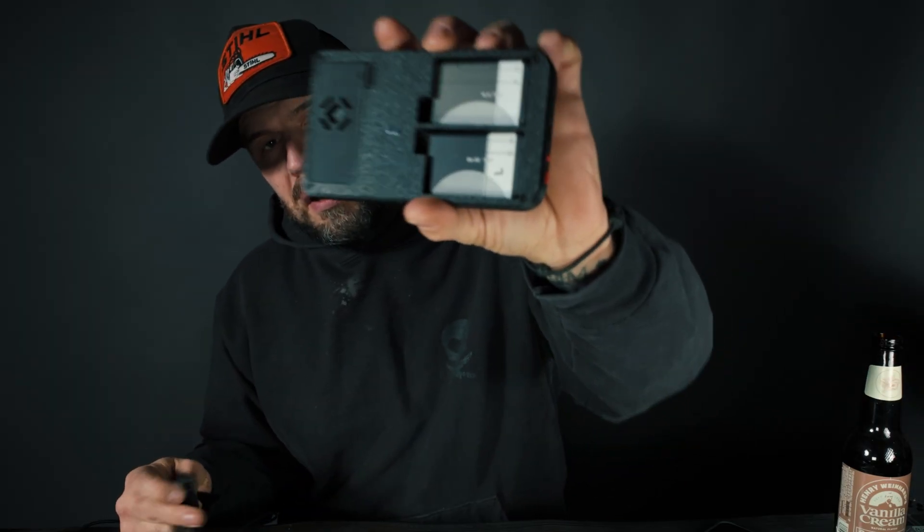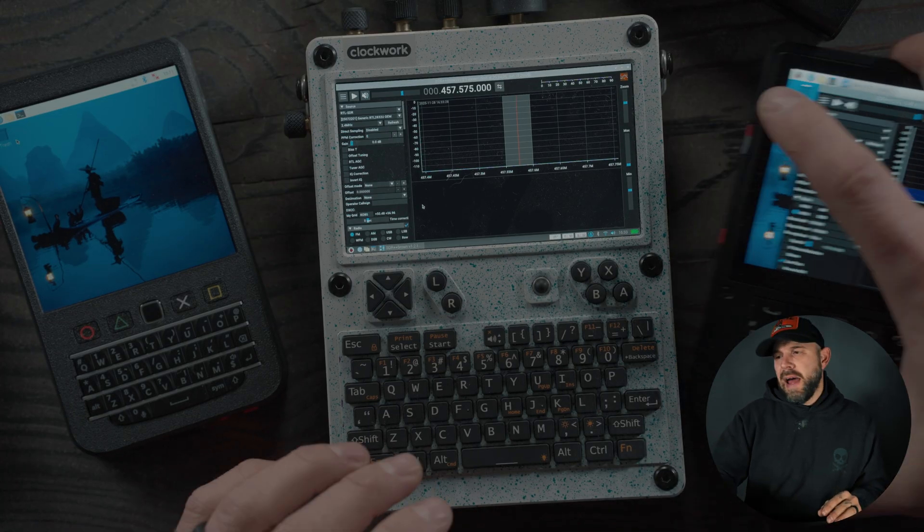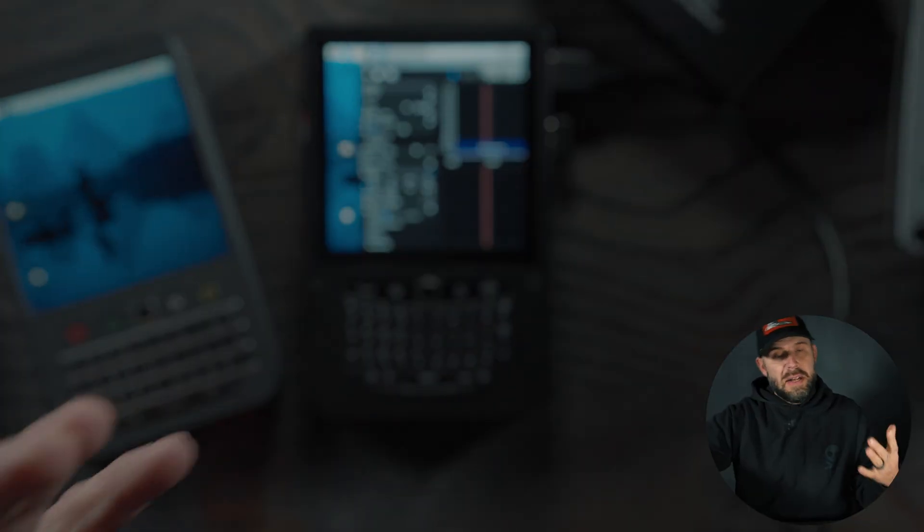It has two BL5C batteries on the back — you only need one, but I threw in another for more run time. Because it is a Zero, it won't have the full oomph to do a lot of things. SDR can be done but it's going to be very laggy. This would be best for gaming, Kali Linux type stuff, and basic computing needs.